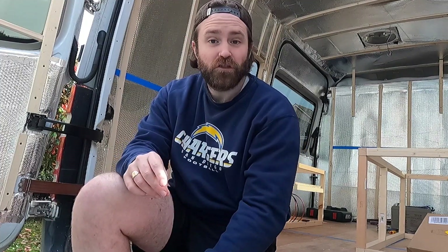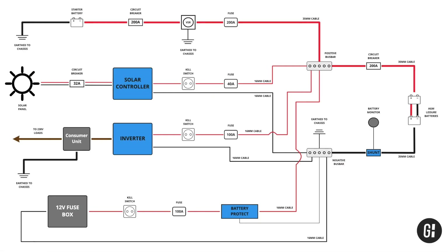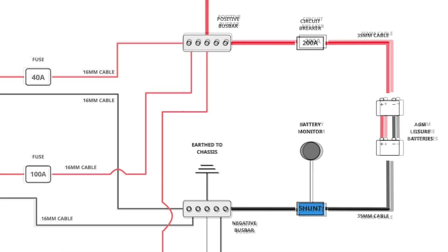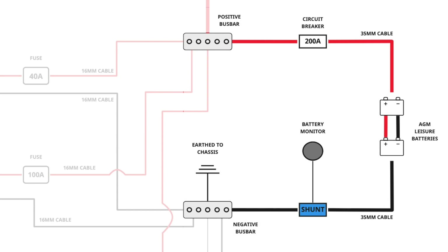So speaking of, I want to show you my circuit diagram now. If, like me, you didn't know much about electrics, a lot of this won't mean a lot to you at the moment, but this is my entire diagram and we're going to focus in just on this bit today. You've got the leisure batteries which are wired directly to a positive and negative bus bar. The bus bar is essentially where all the other systems are going to be wired to. In between the positive bus bar and the positive terminal of the leisure battery, I'm going to have a circuit breaker to protect the wire and also a battery monitor so I can monitor the voltage of the batteries.